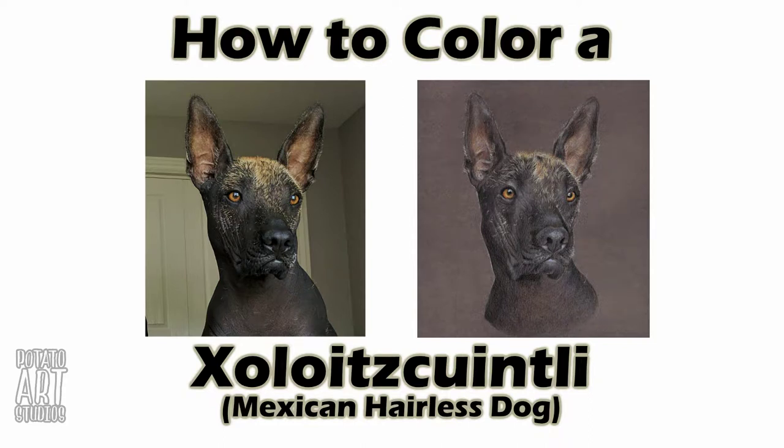Hi fellow artists, my name is Lauren and I am the artist behind Potato Art Studios. In this video I'll be showing you how I color a Mexican hairless dog, so if you're interested in seeing how I colored this drawing just keep watching.